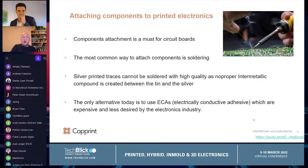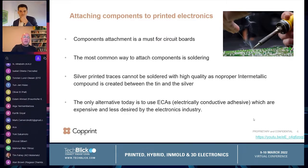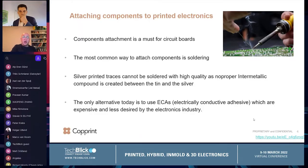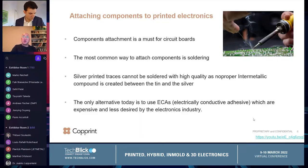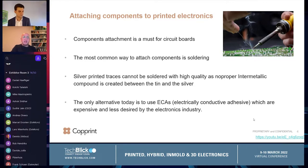But when you are printing with silver, it is actually impossible to do soldering. Some people may tell you yes, you can solder, but it's not proper soldering because you cannot create an intermetallic compound between the tin and the silver. Therefore there is no long-term performance, and these are not approved by IPC and all the standardizations. So people are using today electrical conductive adhesive in order to connect printed electronics parts. These ECAs are usually made out of silver — they are very expensive and less standard.